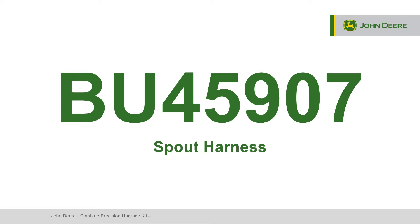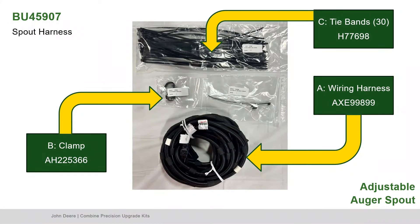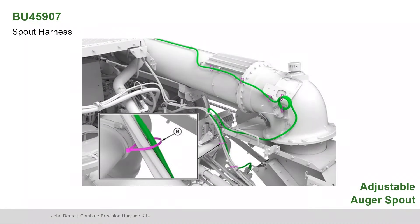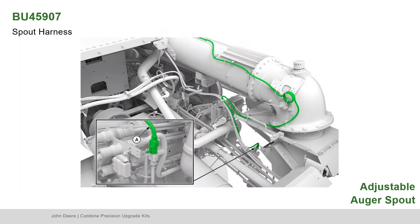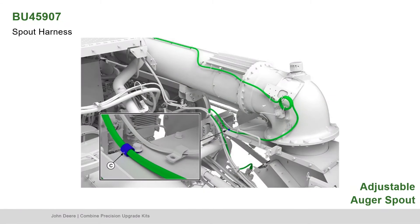Next, locate Bundle 45907, the spout harness. Find Part A, the wiring harness; Part B, the clamp; and Part C, the tie bands. Connect the actuator to the boot actuator harness connection. Route the harness along the unloading tube using retention points installed. Follow the harness to the turret housing, secure it to the hydraulic hoses using tie bands, and route to the inline harness bracket area. Remove the cap from the adjustable spout interconnect on the base harness and connect the adjustable spout main from the actuator harness. Insert the clips into bracket holes. Secure the harness using P-clamps at the greased line clamp and hydraulic line clamp locations as shown.